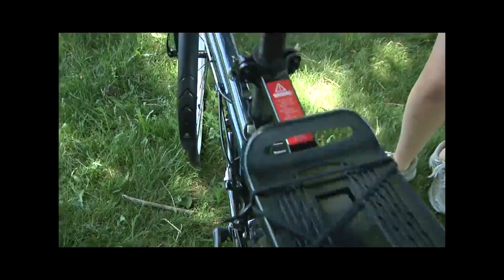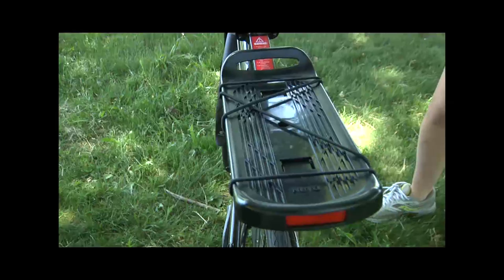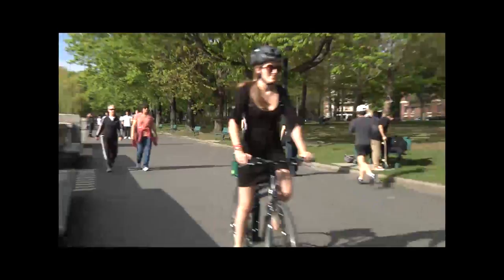It comes with both front and rear fenders and a rear rack. This is great if you commute to work and bring a change of clothes, or throw your books on to go to class, or even just bags from the grocery store. It's perfect.